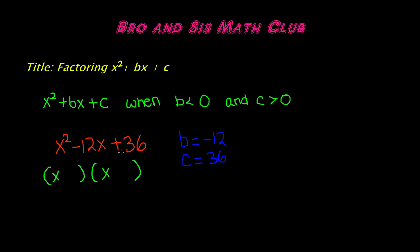We need two factors that when multiplied give a positive result, but when added give a negative result. A positive times a positive gives a positive, but to get a negative sum both terms need to be negative. So both factors of 36 must be negative, because negative times negative gives positive, and negative plus negative gives negative.